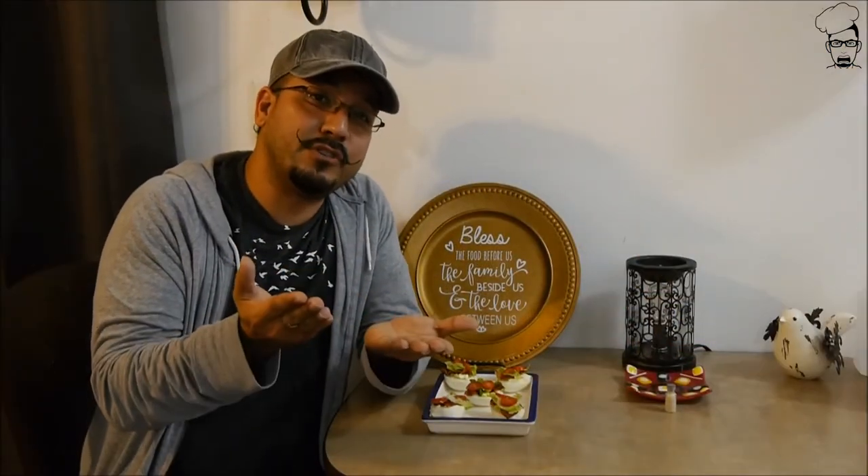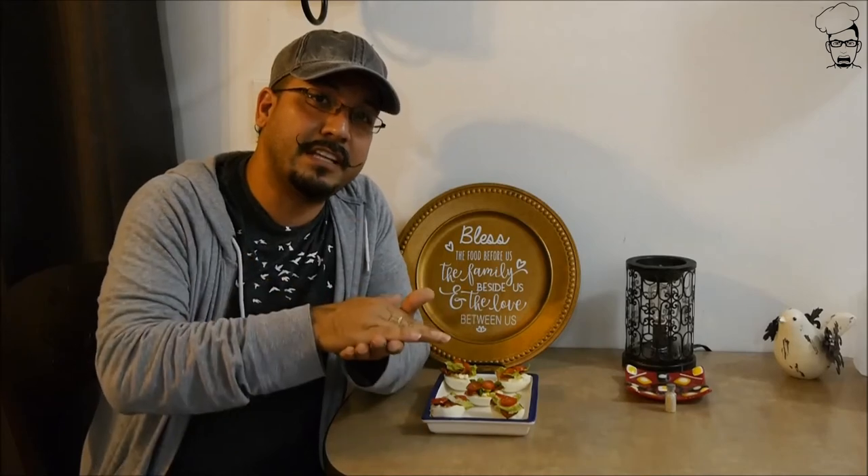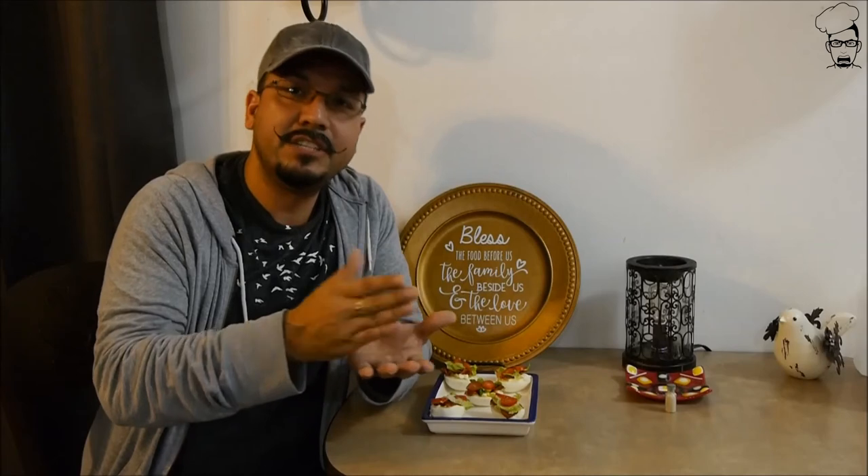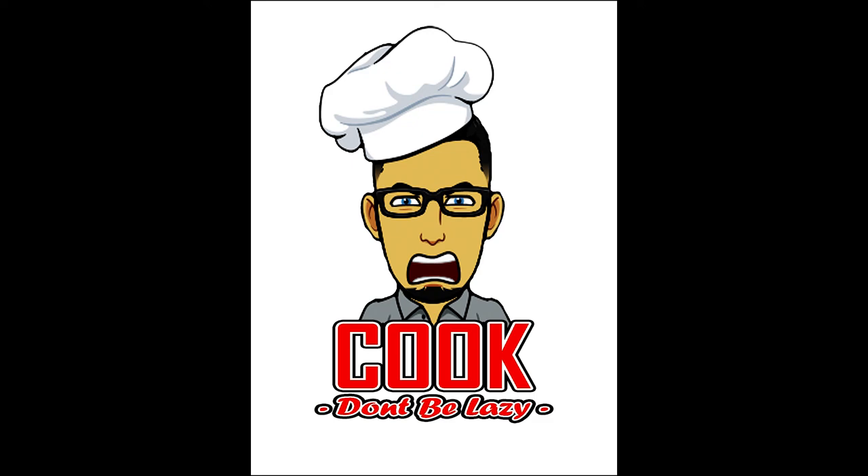So as you can see, I decided to do this open face versus a closed sandwich, which is what I originally wanted to go for, but just wasn't working out. It's one of the reasons I put out videos — I work out the kinks for you. Hit that subscribe button, you never know what I'm going to put out. This is my third version of a BLT. Who knows what I'm going to do next week. So until next time — CUT! Don't be lazy!